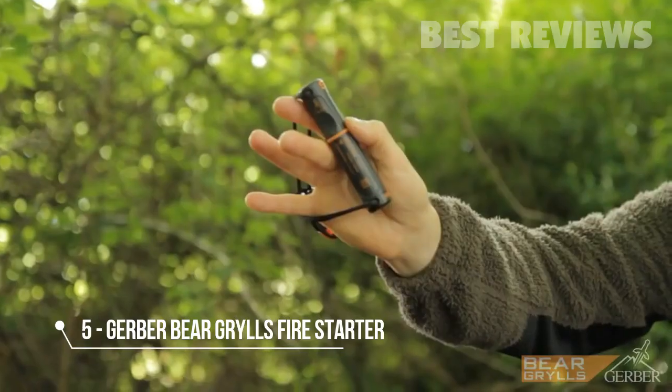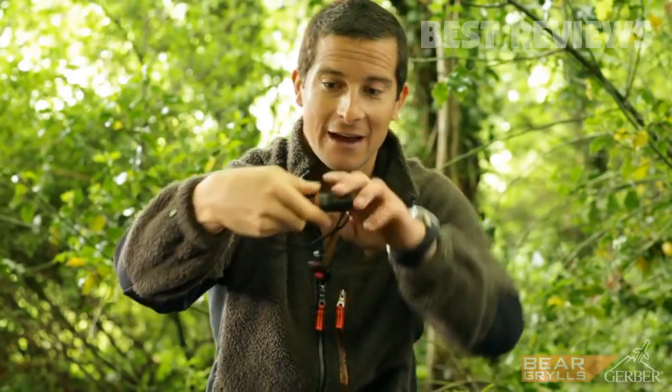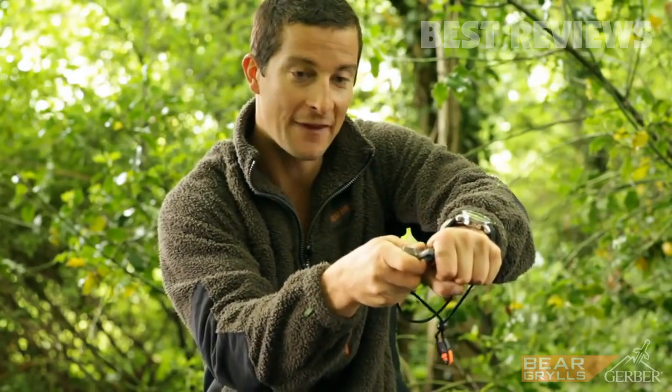This is my fire starter tool — it's small, it's compact, and it will give you years of use. Starting fires in the wild can be hard if you haven't got the right kit. This one snap-locks open, is watertight, and has a striker and a fire steel.